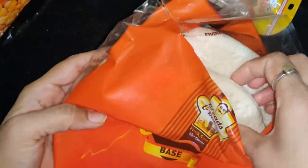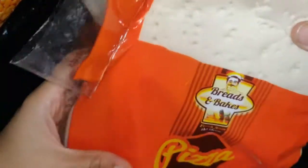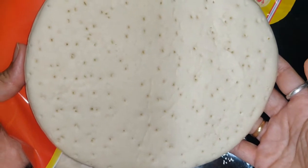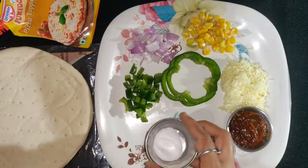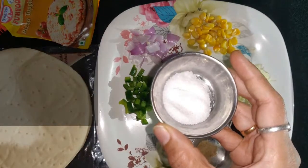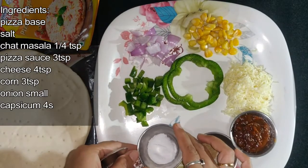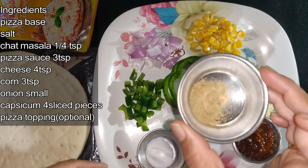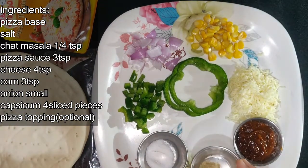This base costs about 22 rupees and you can make 2 pizzas with it. You can add 1 cup of chaat masala, 3 tablespoons of pizza sauce, and tomato ketchup.